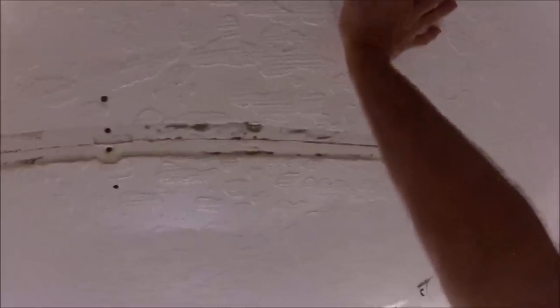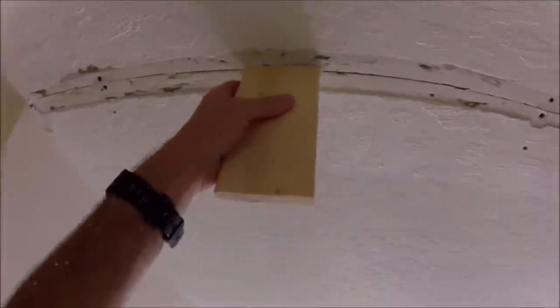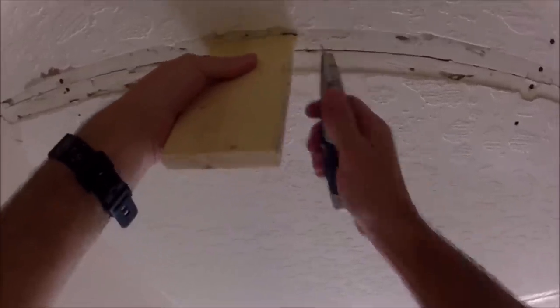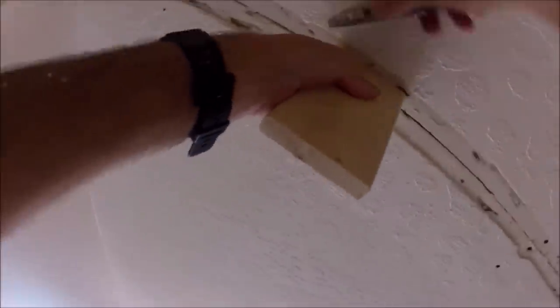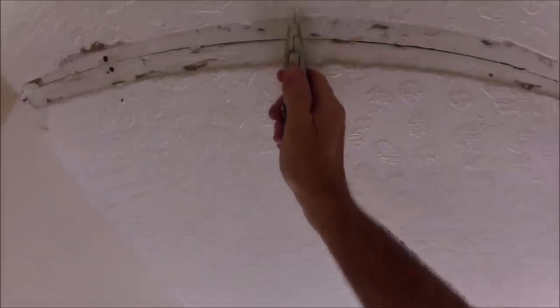There's the tape joint — got the guards on it. Assessing the situation: there's some movement, so I'm going to show you a trick to keep that movement from cracking your tape joint. I'm going to insert a furring strip in between the two trusses or furring strips. I'm just scoring the width of the furring strip here, and I'm going to do another score over here.